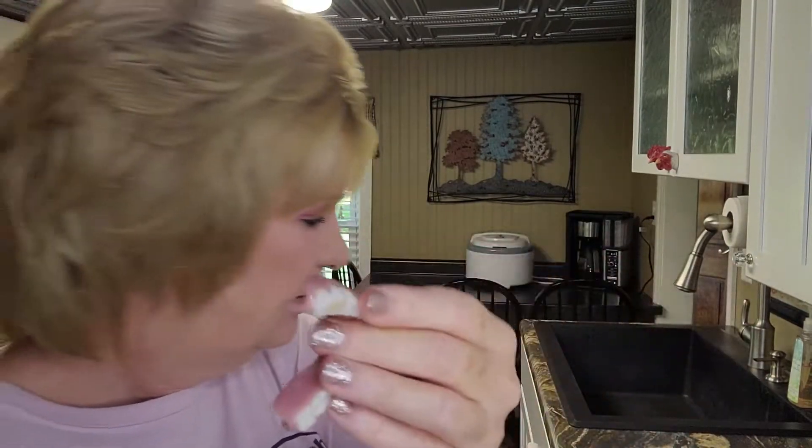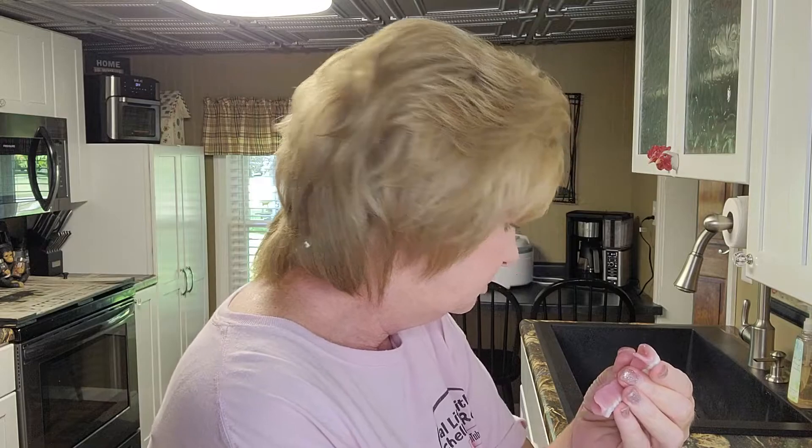You can see how the Dr. B brush splits up and barely touches the inside of the trough. Let me try the Walmart brand — oh yeah, I like that better. The GUM brand is okay. The Amazon brush gets in there too and it's much softer.